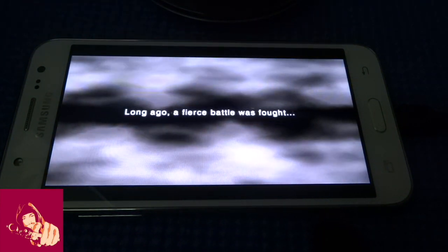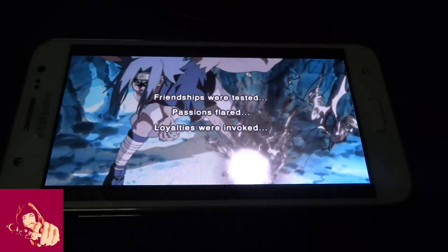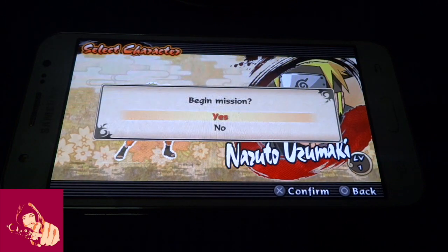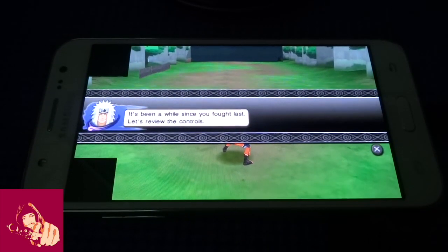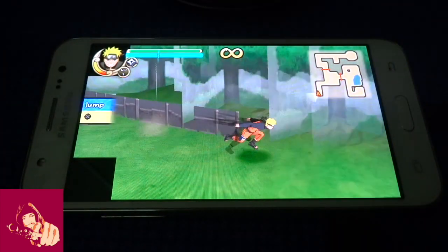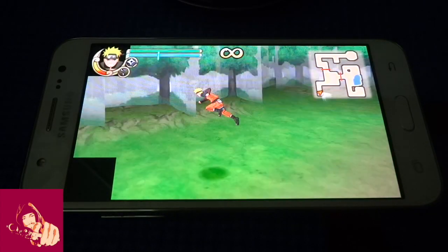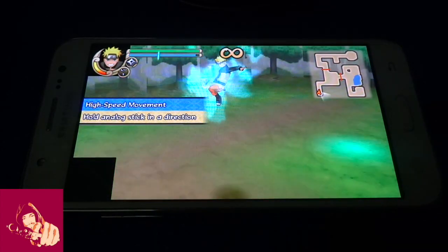Long ago, a fierce battle was fought. Friendships were tested, passions flared, loyalties were in focus. In the end, it came to blows. Alright Sakura, let's not pull any punches! It's been a while since you last fought. Don't worry, I'll explain one thing at a time — slowly, so even you can understand. Use the X button to jump.